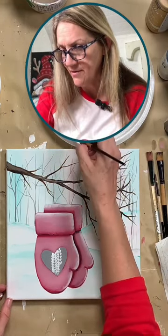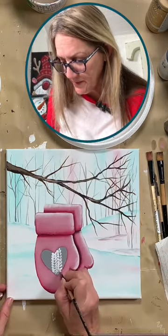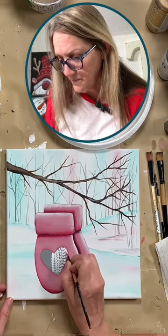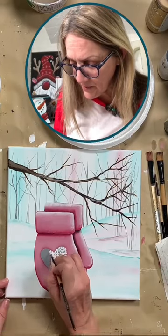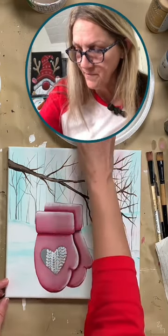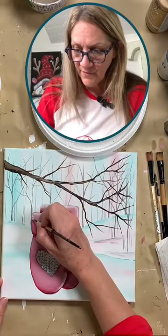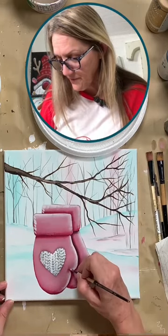This brush is terrible — it's separating all over the place. I done picked the wrong brush! So it just looks a little like an illusion of the knit marks there. This one comes down like this. And then you can also put a few of those little knit marks along the side of your mittens, put a few down here.